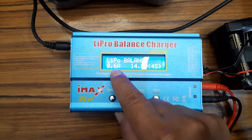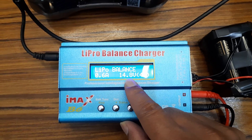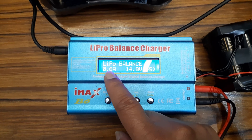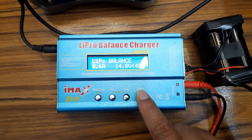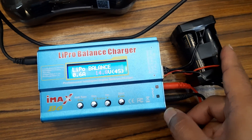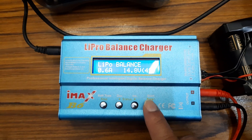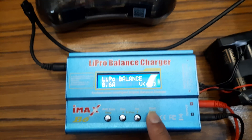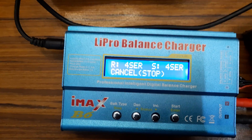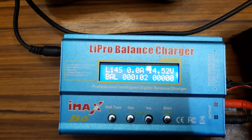I am using 0.6A — I will charge it a little bit slow. You can use whatever you like, but 0.6A is good for the battery. As this is 4S, I will select 14.8V 4S. Now we have to push down the start button. It's checking the battery. Confirm — we have to confirm it. Now it's charging.